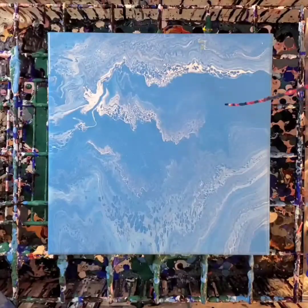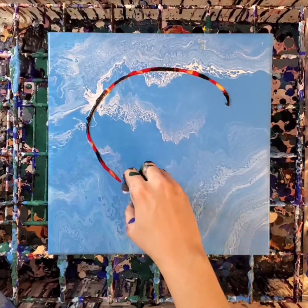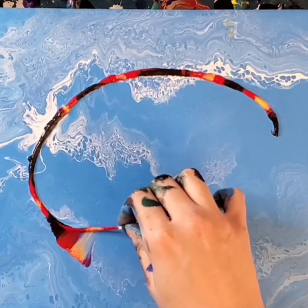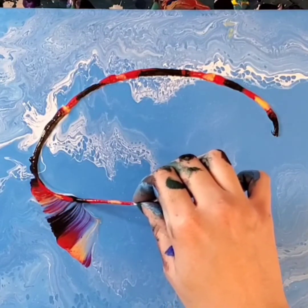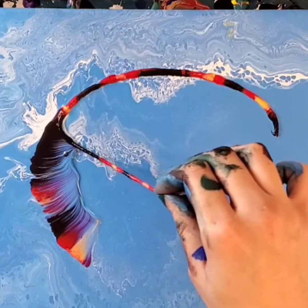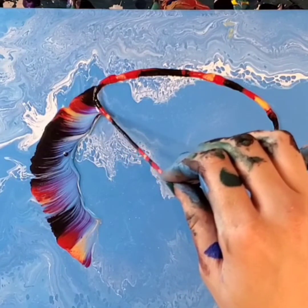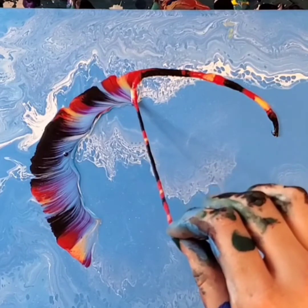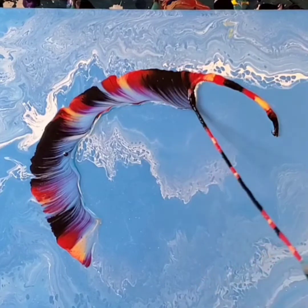Hello, my friends, welcome back to another painting! Today I'm working on a 12 by 12 inch canvas, and as you can see, the base coat is already laid down, so we're starting right in with the string pull for the fish. For the base I just used a self-mixed light blue that I honestly can't remember which colors I used — I normally can just remember, I don't write any of this down, but this time I can't.